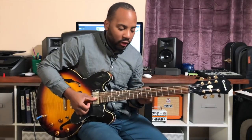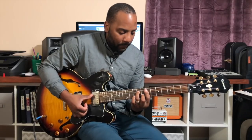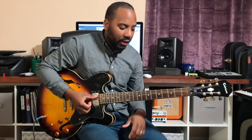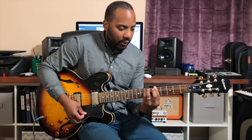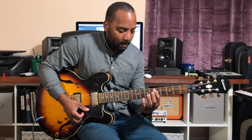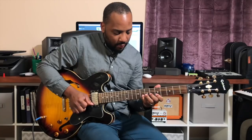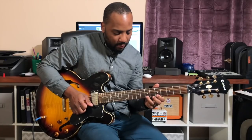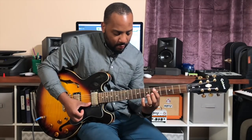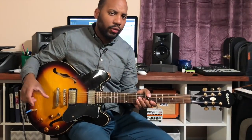This works well with both of those — E minor. Another common trick is over the 6, which is A minor. So let's put those three ideas together.